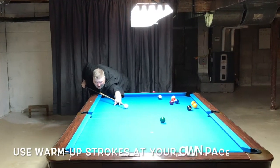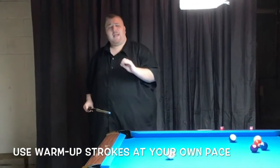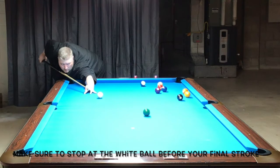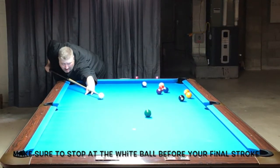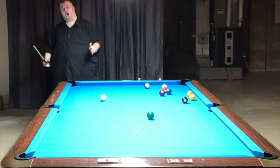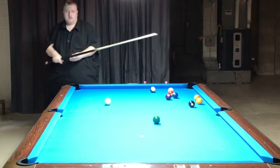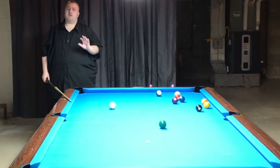I don't mind if you're a fast or slow player. But when you are ready to shoot, you've got to stop at the white ball. You can take three, four, five, six practice strokes. When you're ready, you want to stop. And at this point, when you stop, this is what I call locking and loading. It's like you're shooting your pistol, shooting your rifle. It's so important that you stop at the white ball right before your last shot.